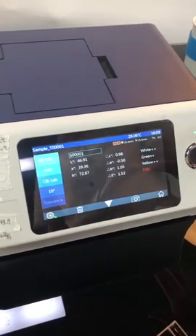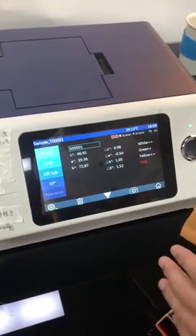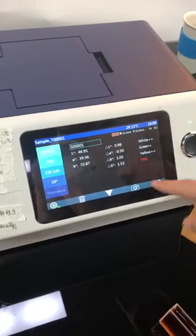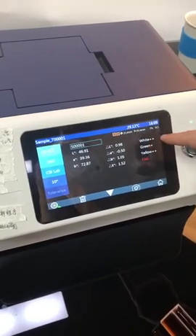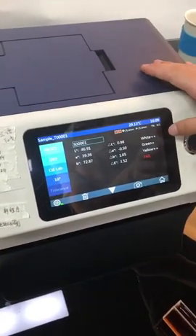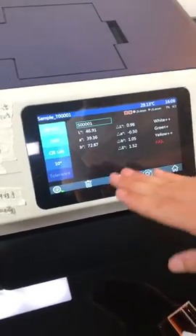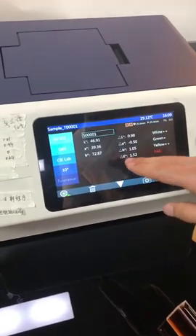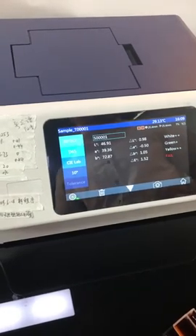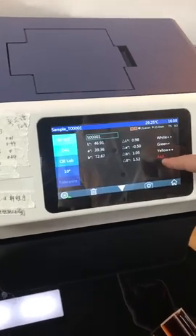Press the button. This is the measurement result. It shows the color difference between sample A and sample B. Sample B compared to sample A is whiter, greener, and yellower. The total color difference delta E value is 1.52. It's beyond the tolerance, so the result is failed.